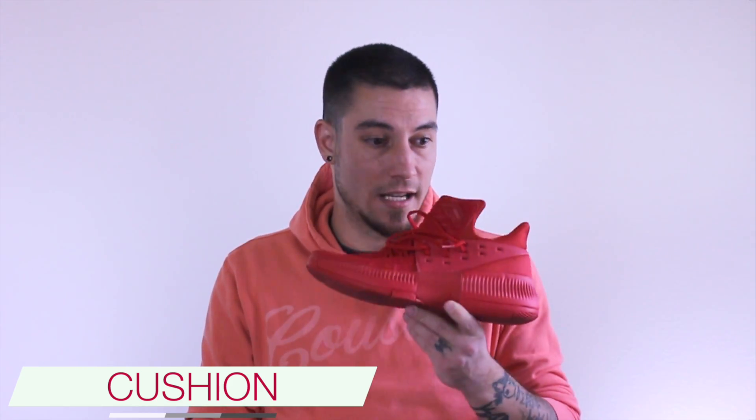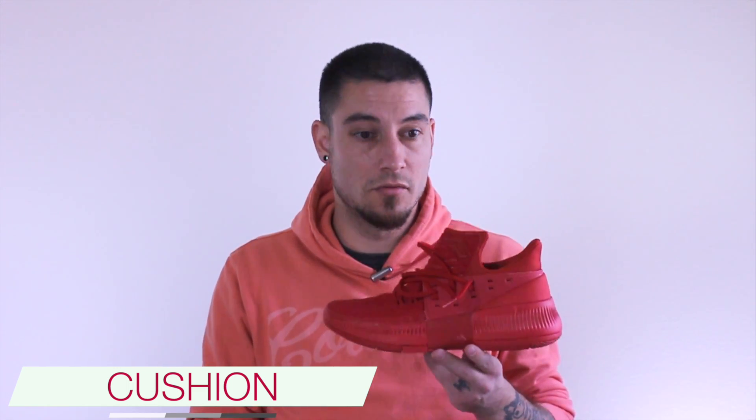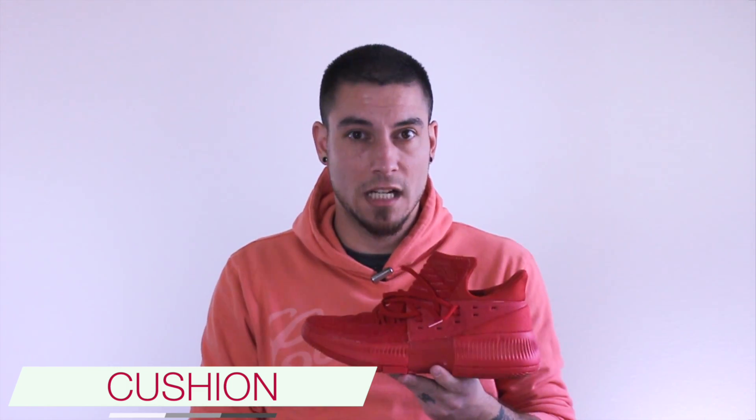If you want cushion and it's an affordable shoe, this is one of the shoes that's going to give that to you, no problem, no questions asked. Did I mention it's full length? Because it is. Awesome.